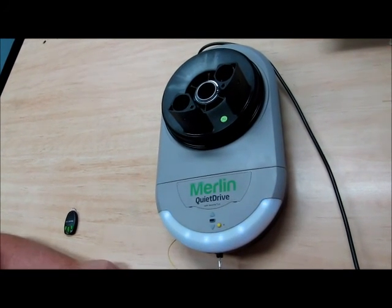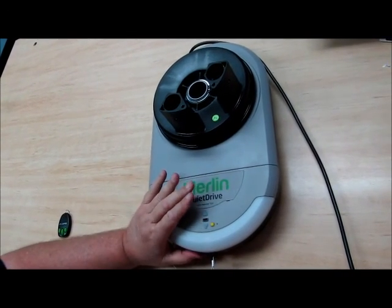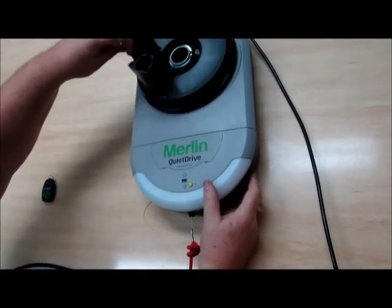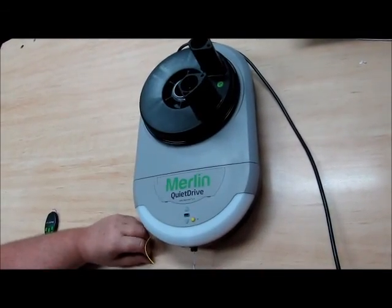In the case of a power failure and you wish to manually operate your door, you pull on the red cord until you hear a click, and that allows your door to free-wheel and open by manual control.